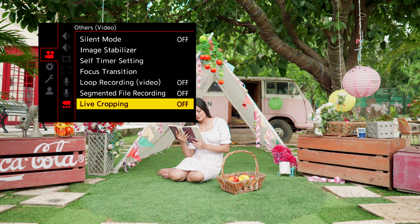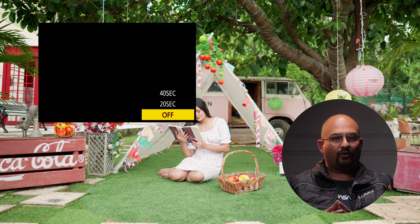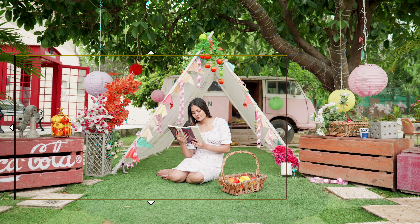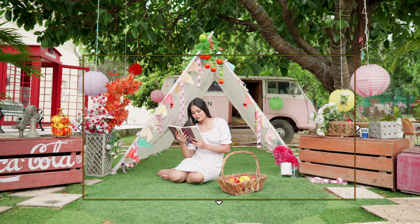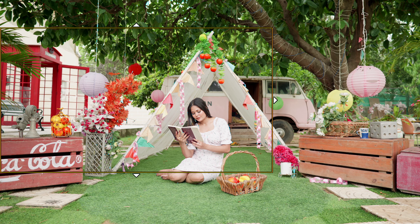In the Lumix S5II and the S5IIX, because they shoot 6K open gate, the live cropping feature gives me 4K footage. To use it, I go and turn on live cropping in the menu. I get two options: a 20-second clip or a 40-second clip. I personally prefer the 20-second clip because it just makes the shot faster. After selecting this option, I come to a screen where I have a box that can move around — essentially a 4K resolution box moving around a 6K resolution composition.